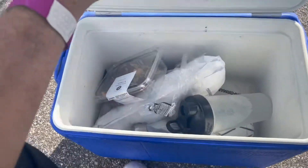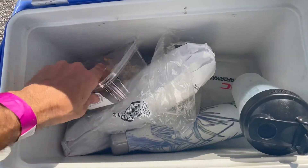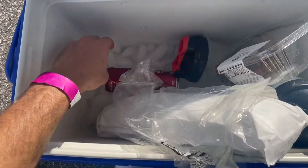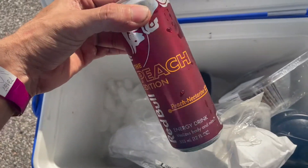On the topic of essentials, we got mad water bottles, some nuts, trail mix, a pub sub — essential — and some Red Bone peach edition. The stuff slaps.